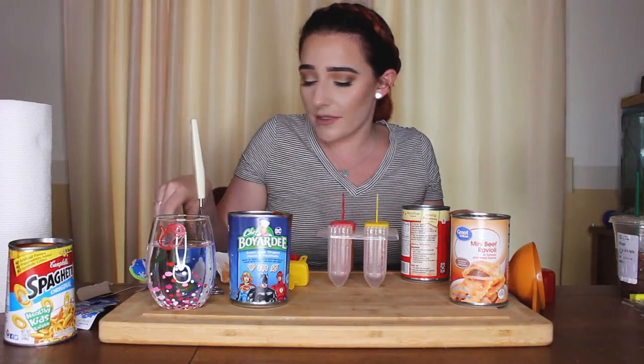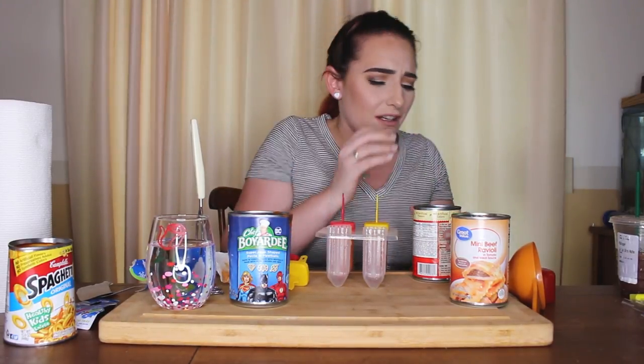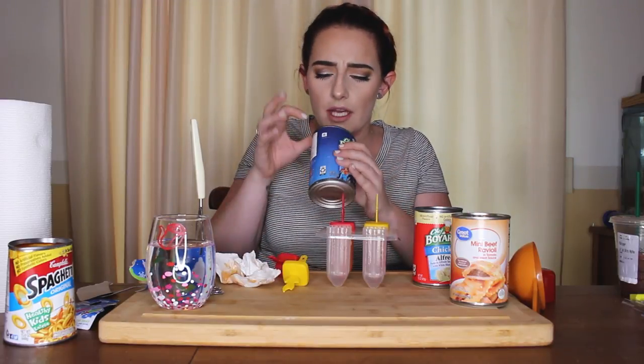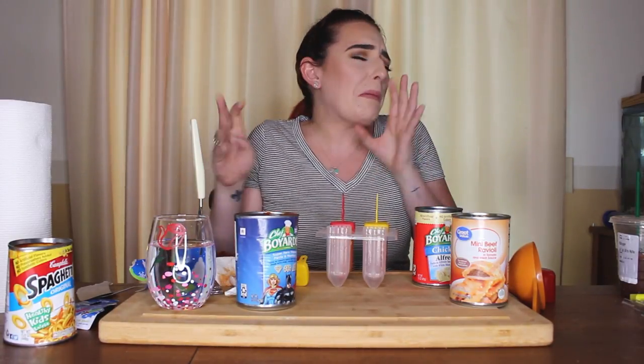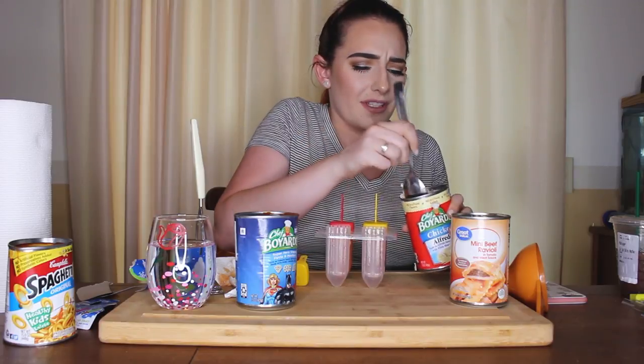It doesn't smell terrible — not the best. Chef Boyardee doesn't kid around with their cans. This is like pre-cooked. Could I just eat one? I want to eat a Supergirl logo. That is the softest pasta — it just melted in my mouth. Pasta shouldn't melt in your mouth. Oh god, why did I just do that to myself? Getting my spoon, gonna scoop this one.